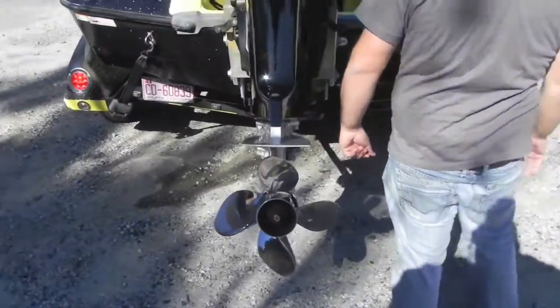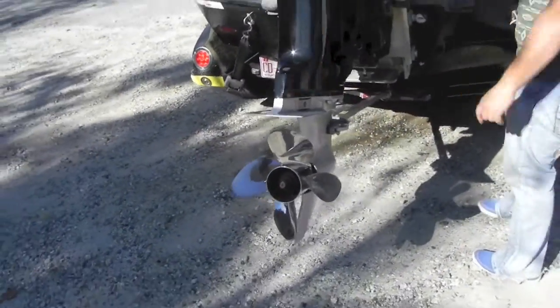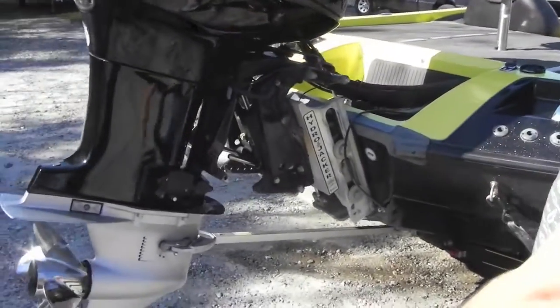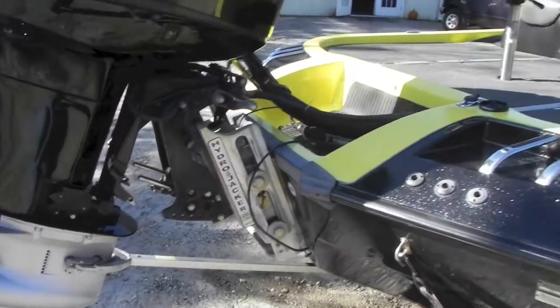You've got your four-blade Powertech prop, which will launch out of the hole. You have a six-inch offset hydraulic jack plate. There's a lever on the side of the steering wheel, which I'm sure if you're a bass fisherman, you'll understand.